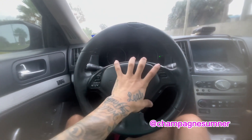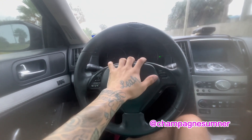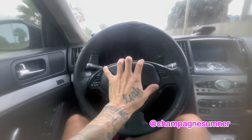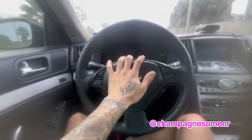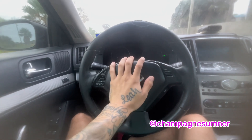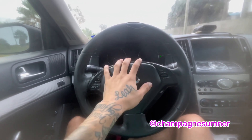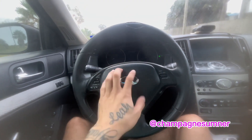So this is my new-to-me 2012 G37 coupe. It's bone stock and I've got a lot of big things planned for it, but that's for another video. Today we're gonna do five things that I dislike about my 2012 Infiniti G37 coupe.